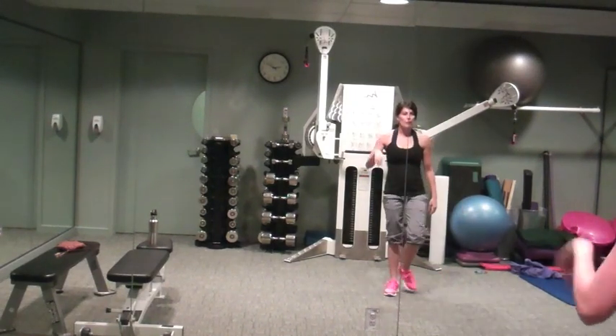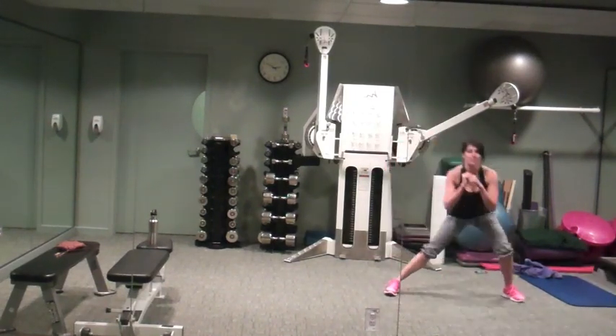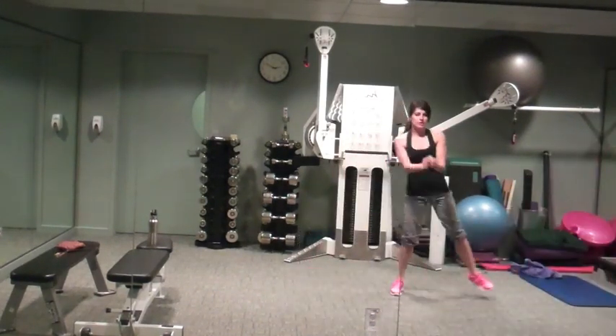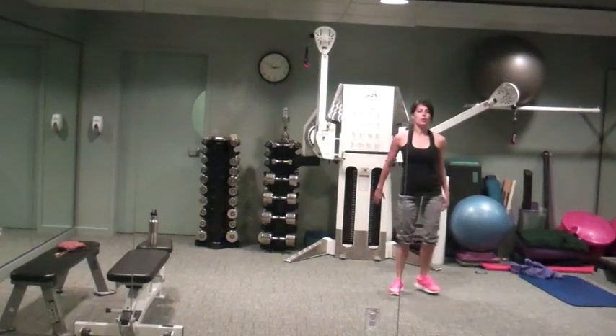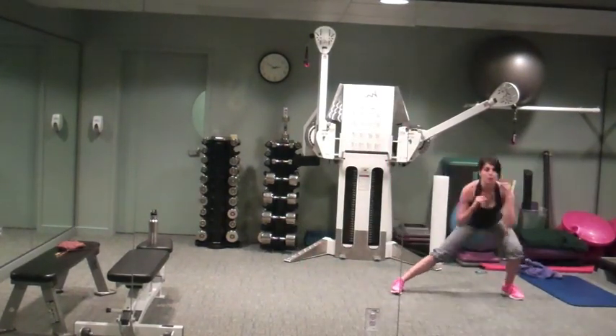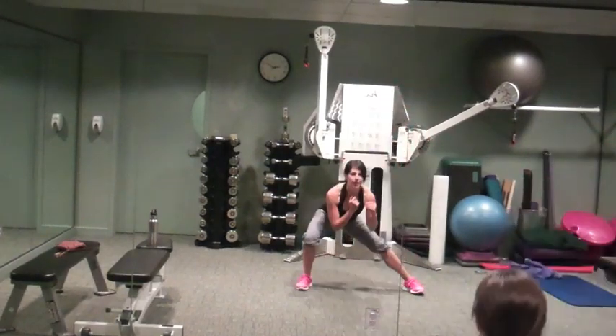Recover, one to go — lateral lunges. Legs stay straight, hips back, squeeze together. When we power it up, we're going to hit the floor and spring up.